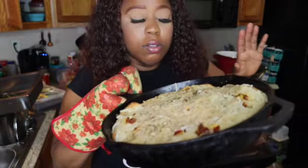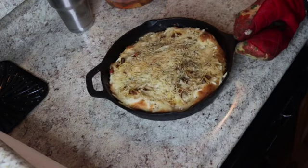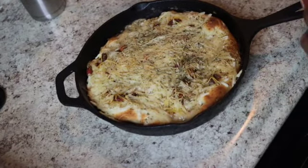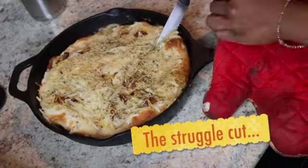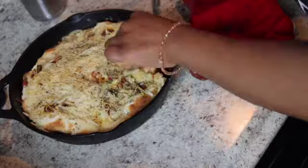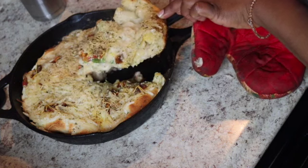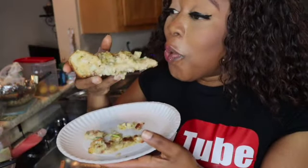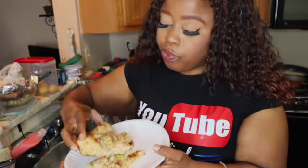Let's let it cool off for five minutes and then we're gonna cut it. I'm excited — I imagine y'all are clapping. Let's cut it. Oh! I need a thumbnail, wait a minute. Let's see if we're gonna pick it up... we did that y'all, we did that!